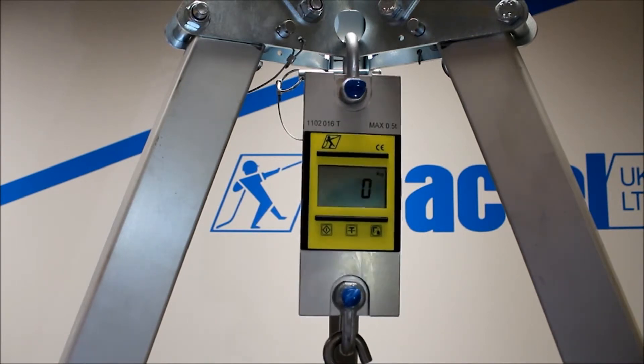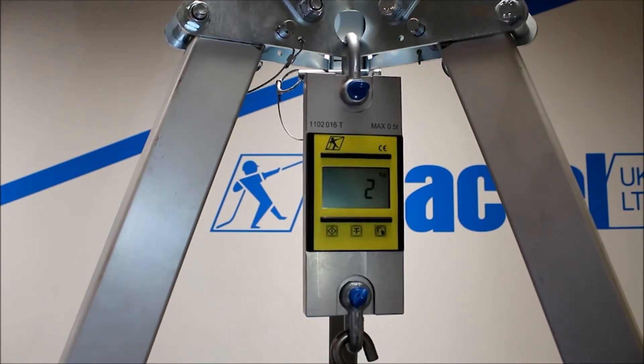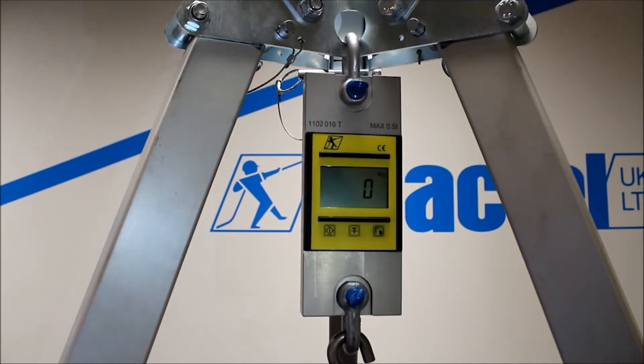While ever there's a load on the unit, it will tell you what the load is. But there's no peak-hold facility on this unit. What it does have is a tare function, so we can stick a unit of measurement on it, i.e. a big load.